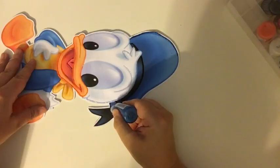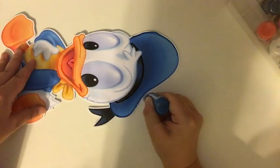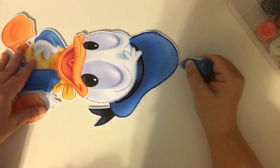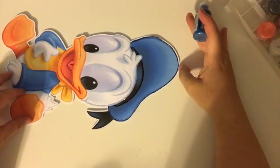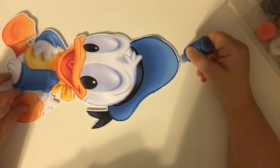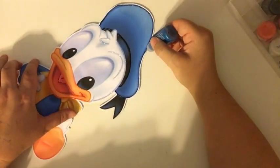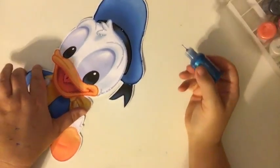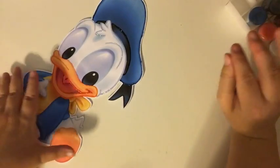We'll need the black again for the tassel. Blue. I find that it's also easier — I know it's personal preference — but it also seems easier to do the glittering before they're put together because it's on a flat surface. Right now Donald is not flat because it has sticks and glue all in between.